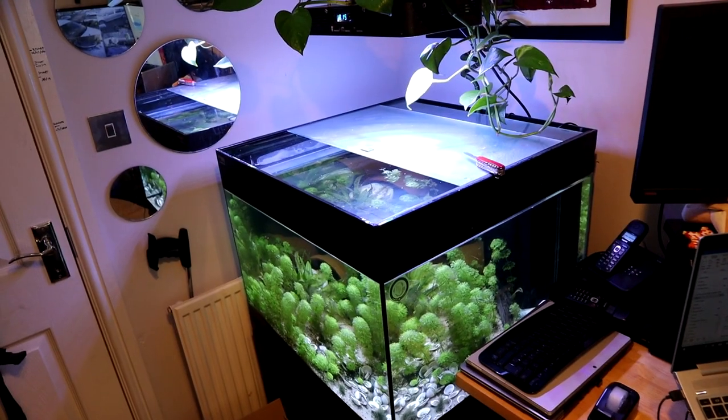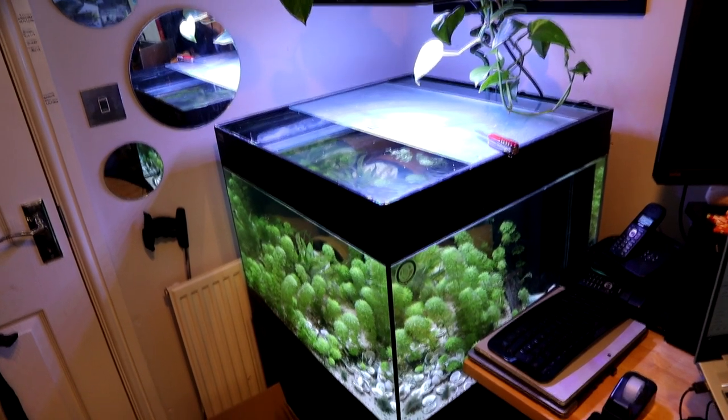Most people seem to have a lot of time on their hands at the moment that they weren't necessarily expecting. I don't, because I work from home anyway, so I'm continuing to do my job. But in the off time, I can't go anywhere, so I'm thinking about rescaping this tank, and potentially this tank, which is the office tank you've seen before.